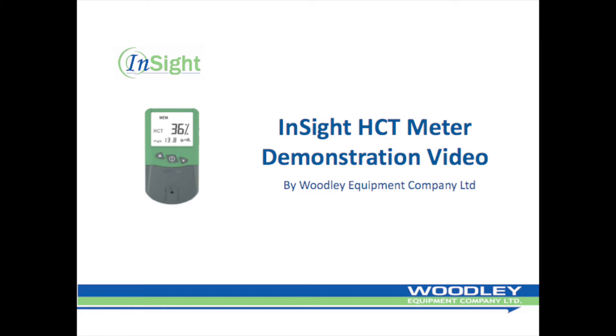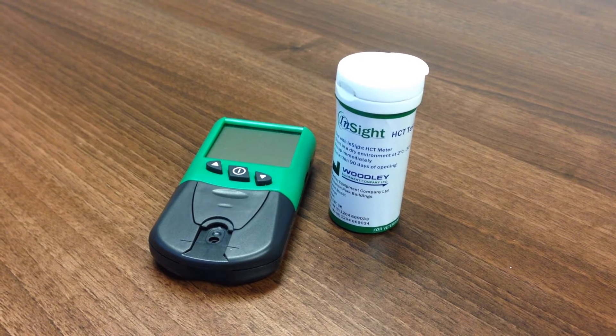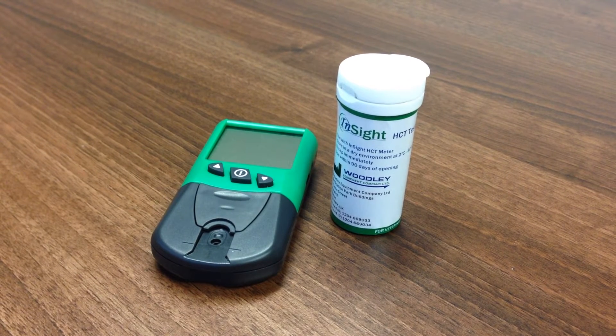Welcome to the Insight HCT instructional video, brought to you by Woodley Equipment Company Limited. The Insight HCT Meter is a low-cost, handheld meter for the measurements of canine and feline hematocrites and total haemoglobin.